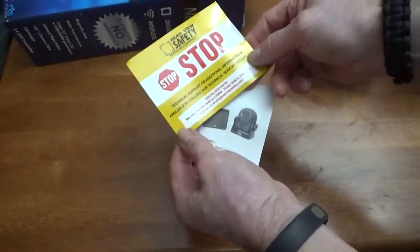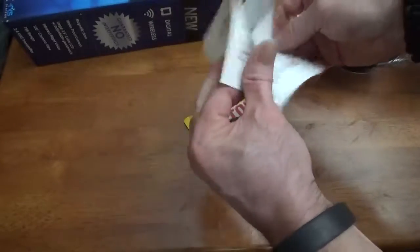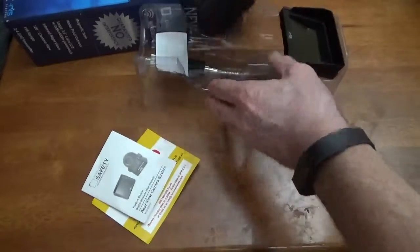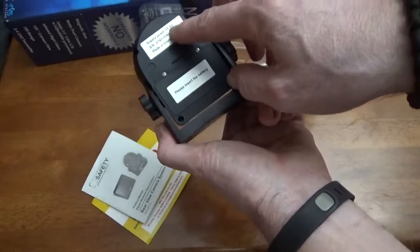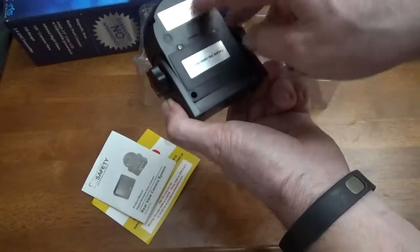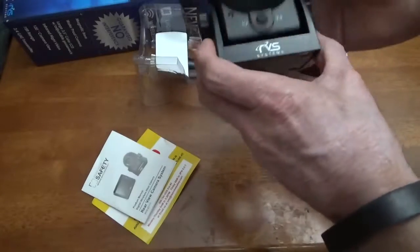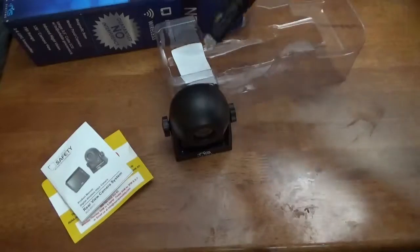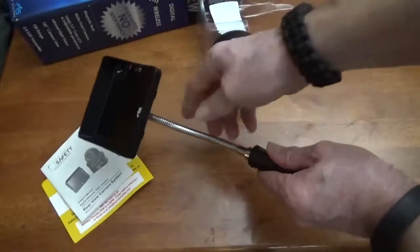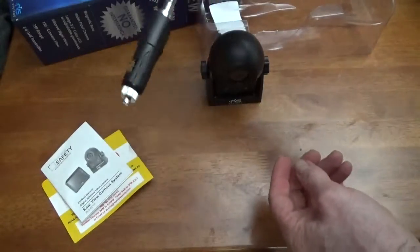There are directions, technical support information, and all the safety do's and don'ts. So here we have the camera — the actual camera — and it runs off a 9-volt DC battery. It's adjustable and has this magnetic base. And then this is the monitor that plugs into your cigarette lighter.